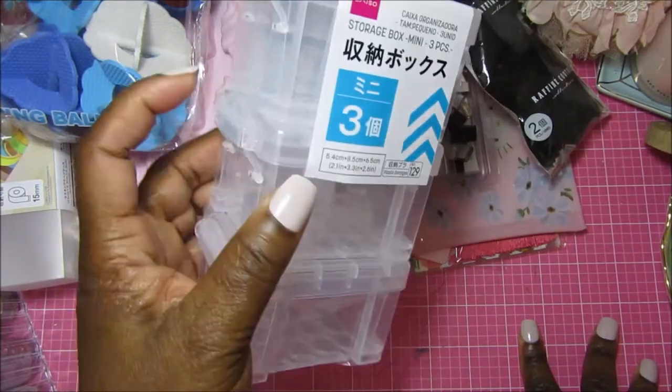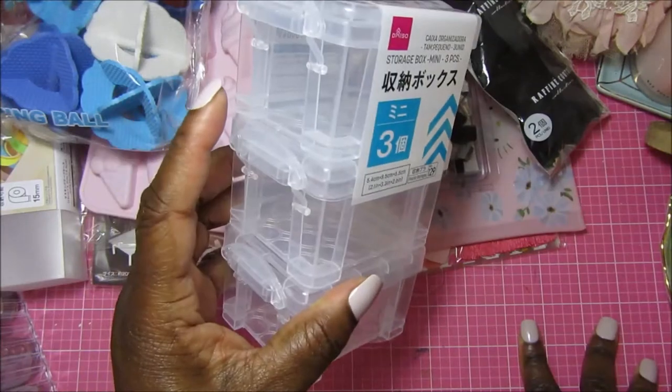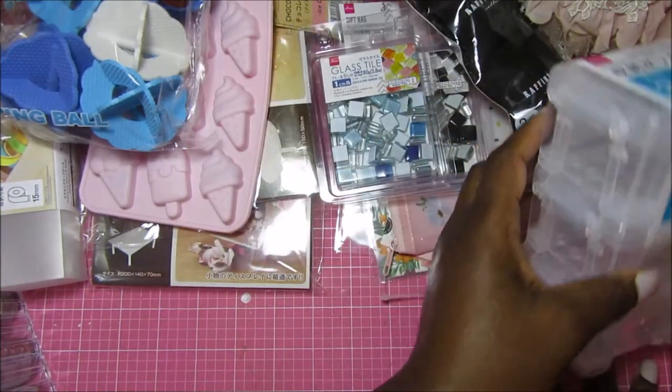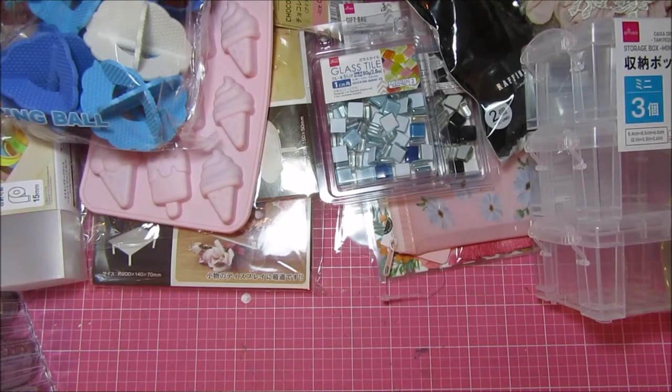I picked these up because they used to have them at Michael's — I think it was a two-pack for a dollar ninety-nine or something. I hadn't seen them in clear in a while, so I picked these up. There are three in here for a dollar fifty. Most of the stuff I got was a dollar fifty, but if you haven't been to Daiso in a while, there are some things that are more than a dollar fifty now. Before, there weren't that many things over a dollar fifty.